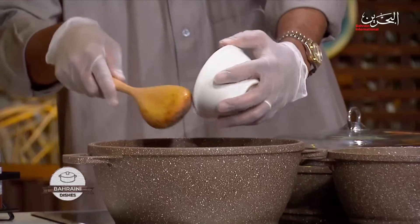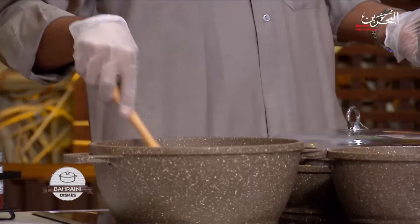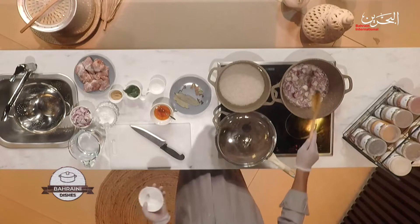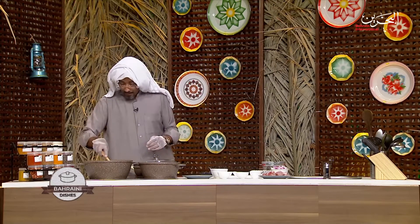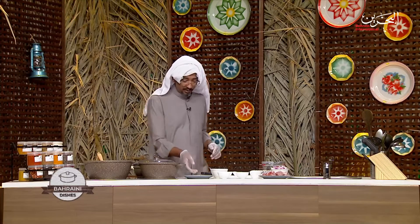There are many different biryanis around the world. We've got Hyderabad, Bahraini, Indian, Pakistani — too many different kinds. And also, each has a different recipe.